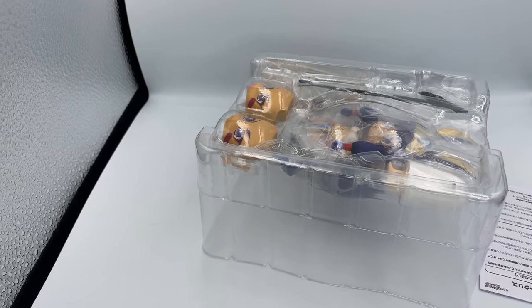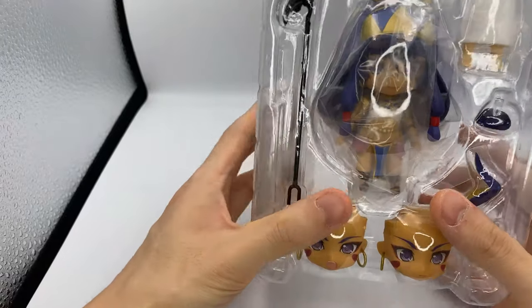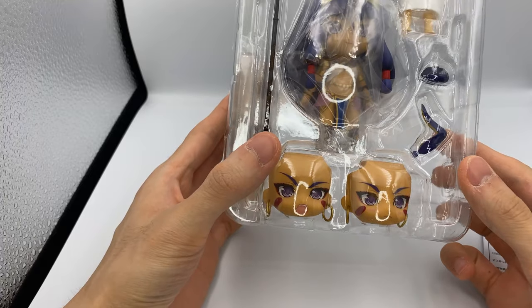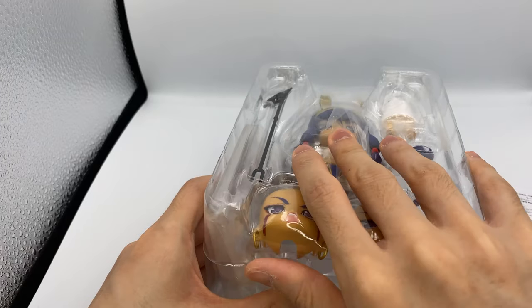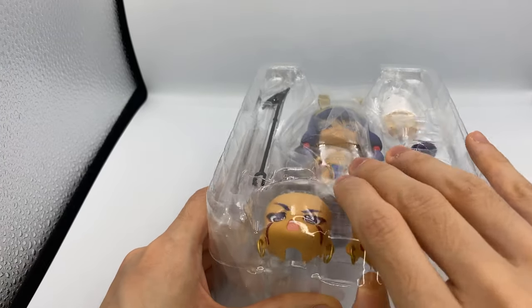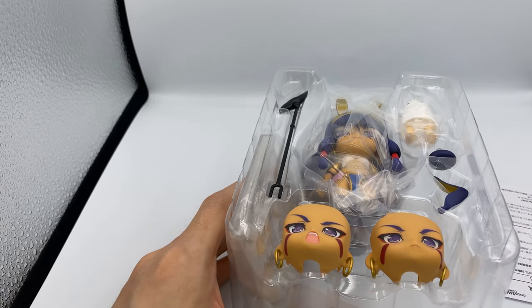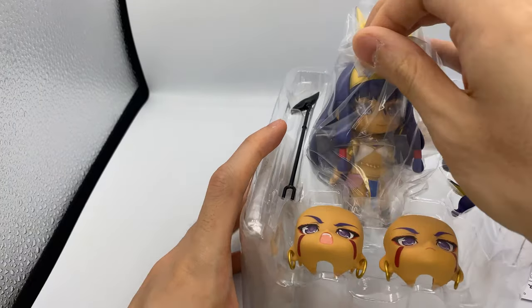She was retailing at 5,370 yen, so she was pretty expensive, but I do think she gets a lot of parts, so I think that's good. She was released in May of 2019. I think she's kind of hard to get now, because she is kind of a popular character. I'm mainly a fan of her voice actress.